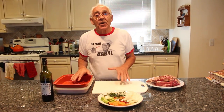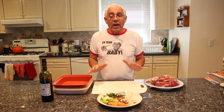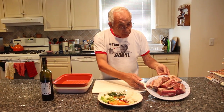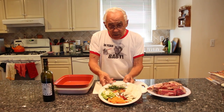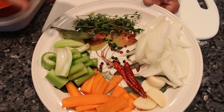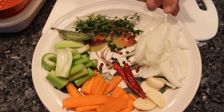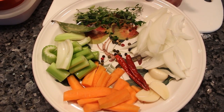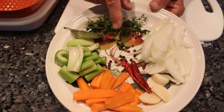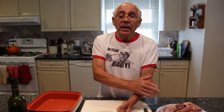Now the short rib I got to marinate this for 24 hours. What I use for the marinade — this is the short rib. And I got over here carrots, celery, bay leaf, thyme, onion, garlic, mayo baby, black pepper, peppercorn.